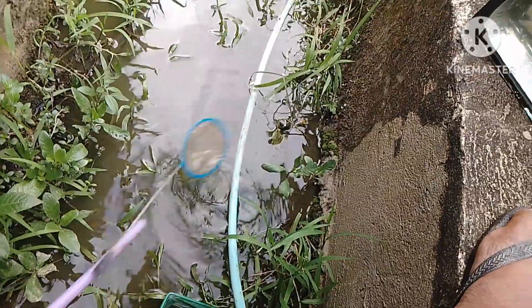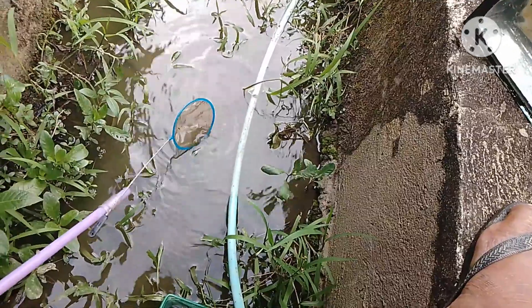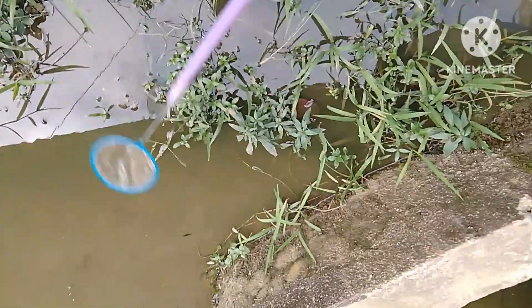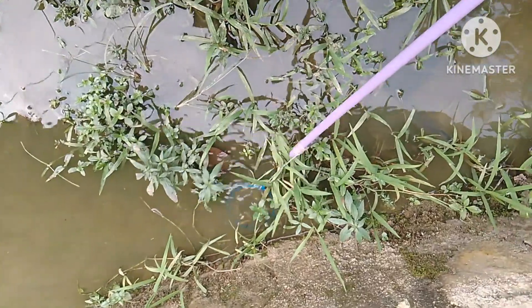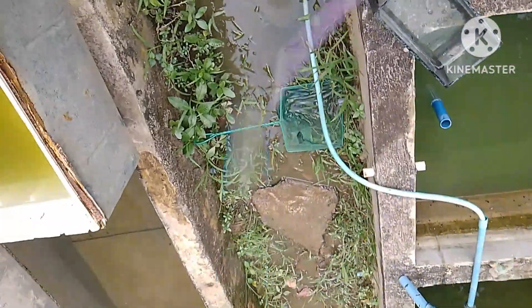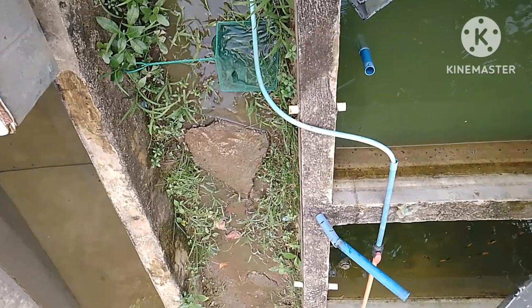Hindi ko talaga makita. Nandito na yung jumper na fry natin — sayang naman kapag inayaan lang natin, matutuyo lang yan pagkatapos mag-drain. Sa wakas, kailangan ko pang bumaliktad bago natin nakuha yung fry na yun.